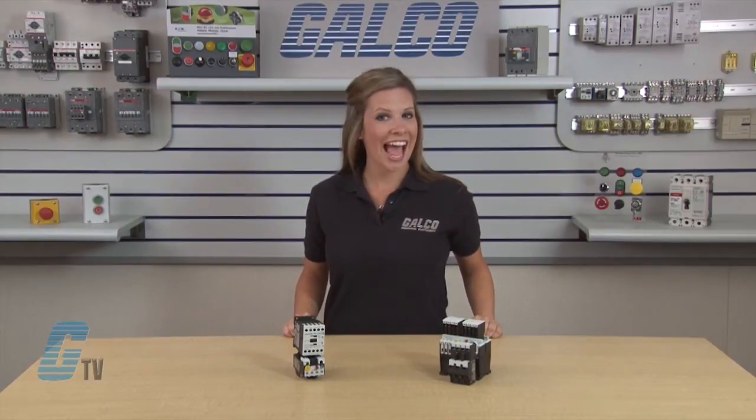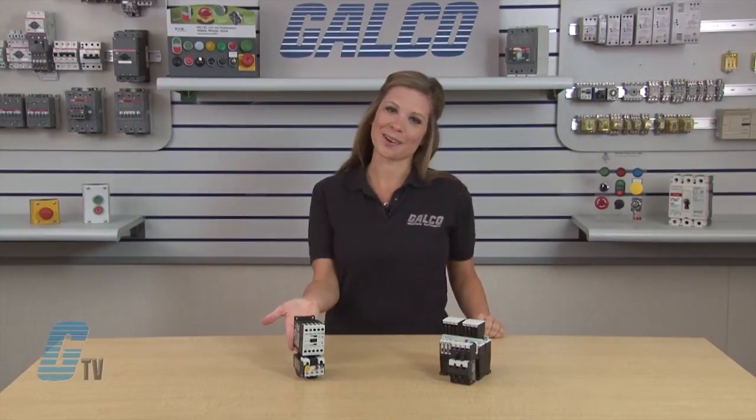Welcome to G-TV! Today I will be showing you Eaton Cutler Hammer's XT Series IEC Starters.